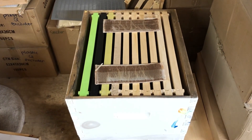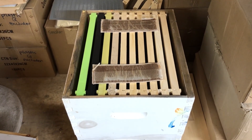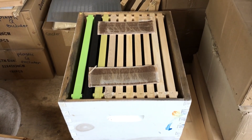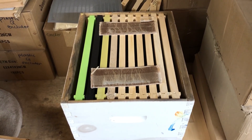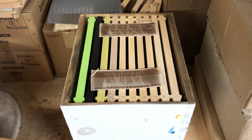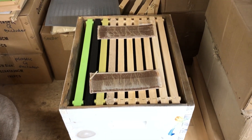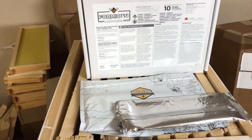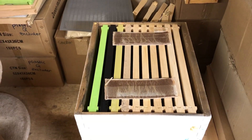It's a very simple treatment. You can use it multiple times in the year. It's the only treatment that is approved for use with honey supers on, so you can actually treat your bees with Formic Pro with your honey supers on your hive. There are no residual amounts of the chemical left in your bees.